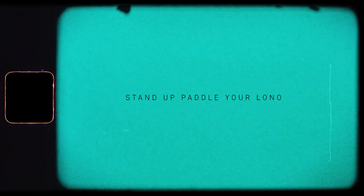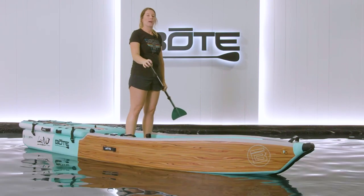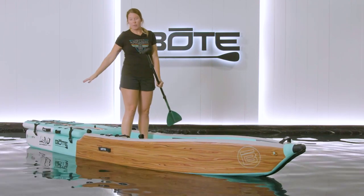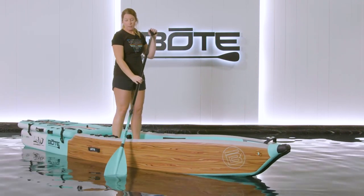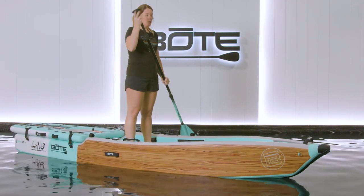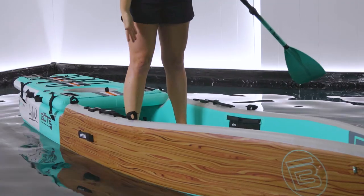Today I'm going to be talking about how to stand-up paddle your Lono Aero Inflatable Kayak. You can do this in a number of configurations. Right now I have it with the back panel on and the seat missing, but you can paddle it with the seat on, with the back panel off — figure out whatever you prefer. For your stance, you want to make sure your feet are wide.